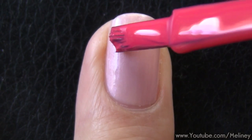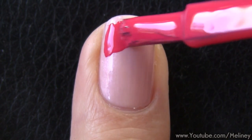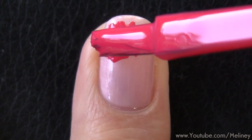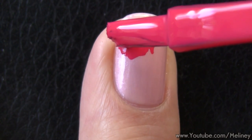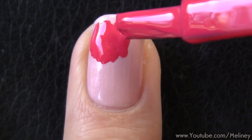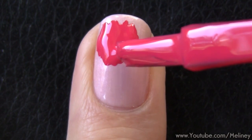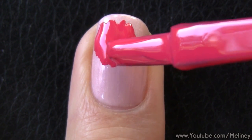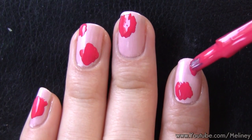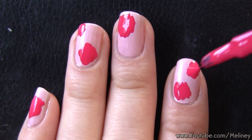Next, grab a reddish pink colour and use the brush that comes with your nail polish bottle to draw an uneven shape like this onto the nail. We're just after a rounded shape with rough edges. You can also place the shape in different areas of the nail, or do two flowers to create a design set for your other fingers.